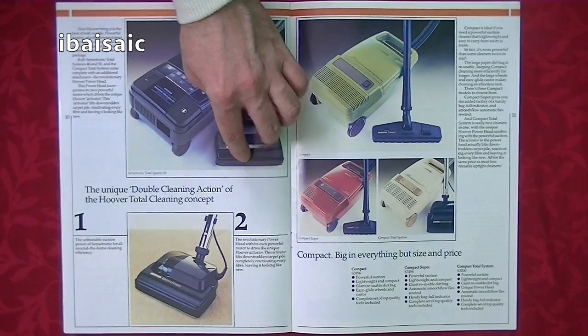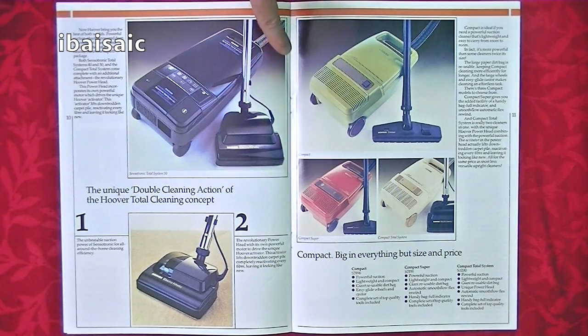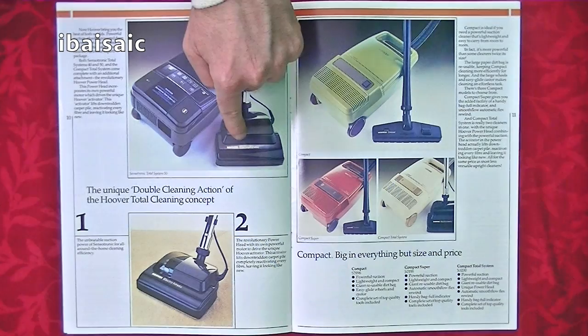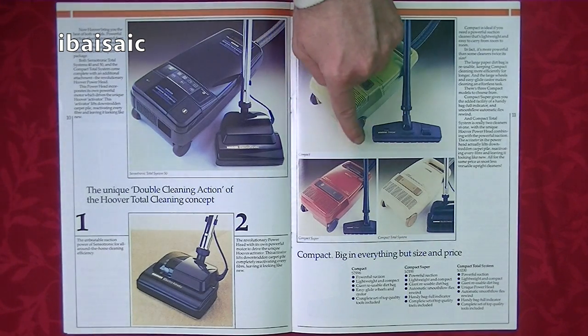Here we have another page showing the electro-kinetic power head. That was later changed to the Turbo 300 power head, which I preferred. Interestingly, the electro-kinetic power head actually had the agitator for the Hoover Junior — you could fit a later Hoover Junior agitator with the flat belt into it, giving you that 'beats as it sweeps as it cleans' action. These cleaners are also made in France, same factory in Dijon as the Sensortronics.